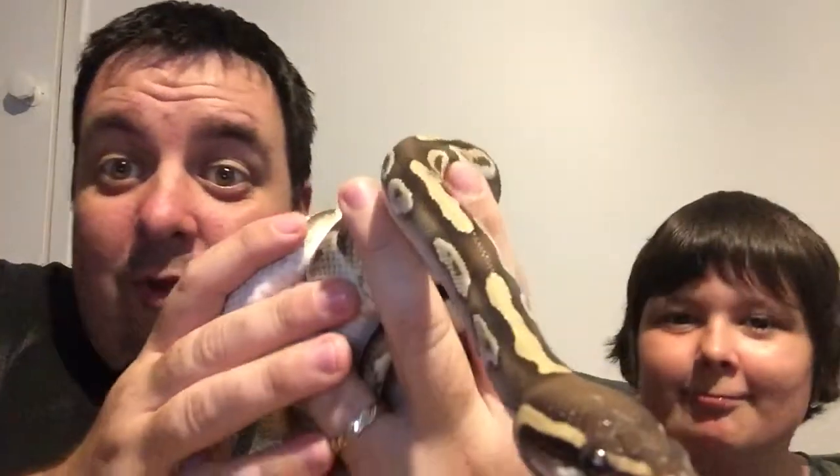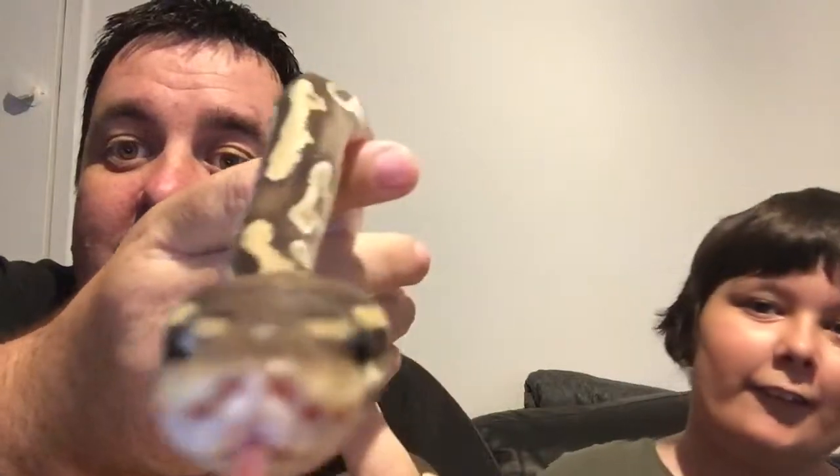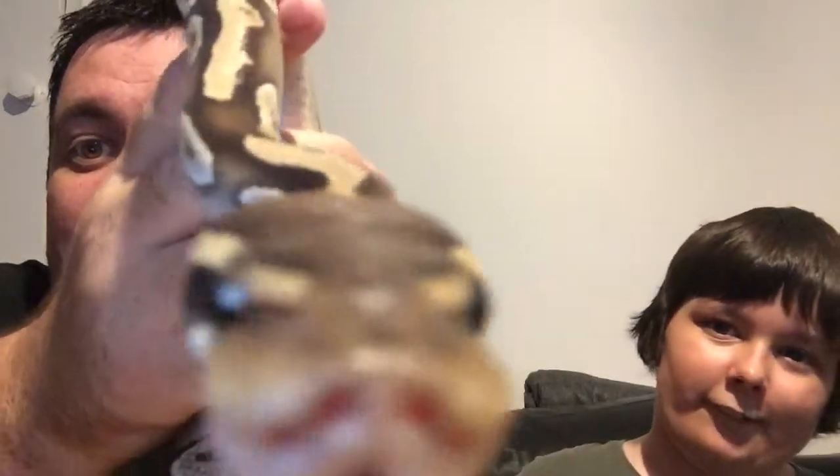We've got a few snakes just now. This is one of them. This is our first snake we've got. He's a wee Mojave ball python. He's called Vader. He's awesome. He's a wee friendly guy, kissing the camera there.